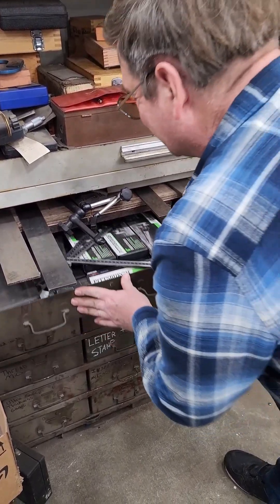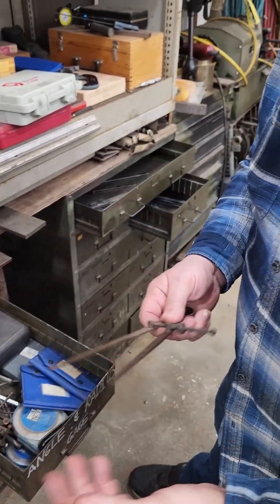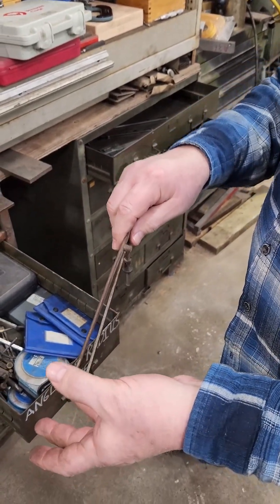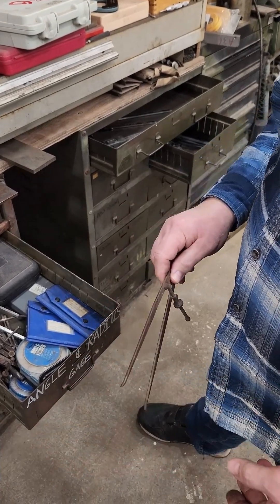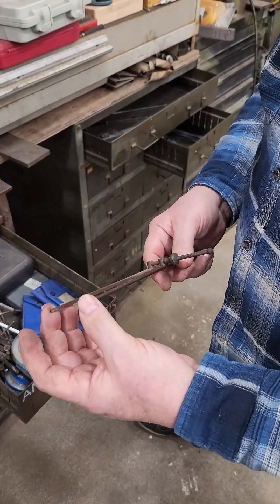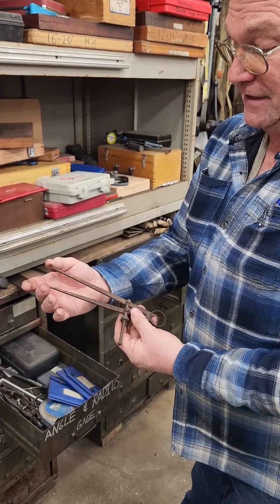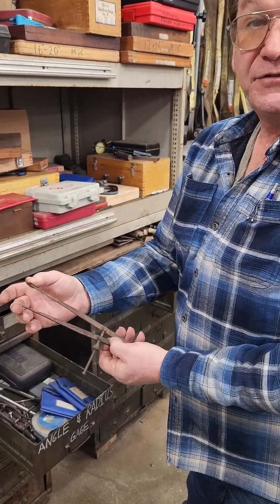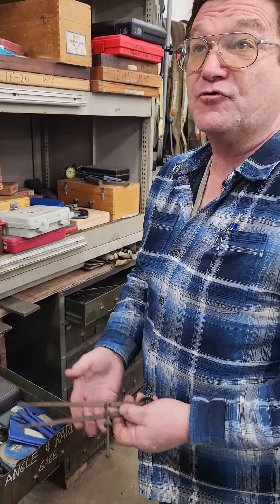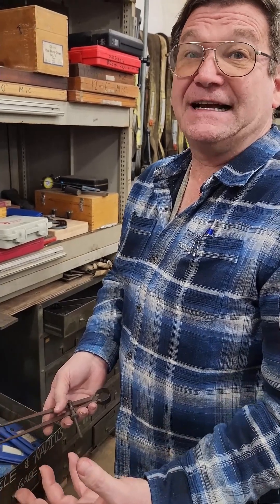We've got multiple calipers here, including the nicer 12-inch ones. Old school inside calipers with little feet — you use these by feel inside of a bore, and then you can measure them with a micrometer. Sometimes you want to use tools like this so you can get into a place you otherwise can't. They make a version with a dial indicator so you can set this with a ring gauge — a precision piece of round steel where you know the exact inside diameter.